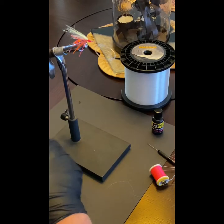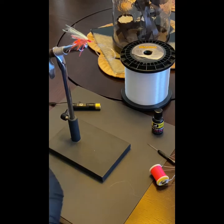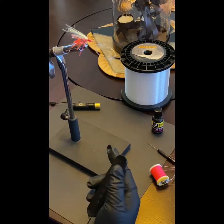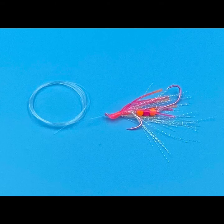There you have it — a kokanee trolling fly. You can see these on our site at pelagilures.com. Hope you'll shop our store. Thanks again, and subscribe — we'll be back with you.